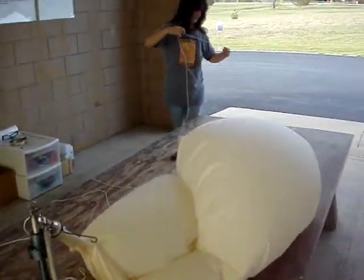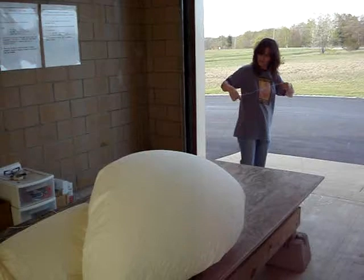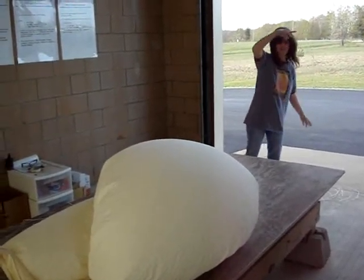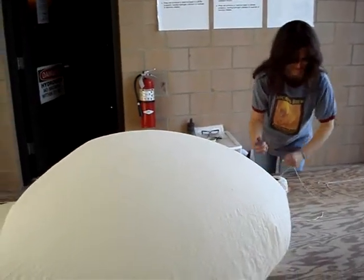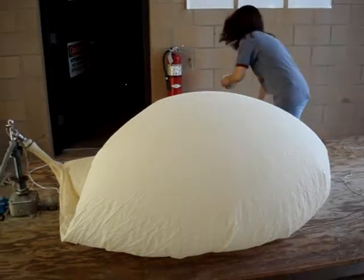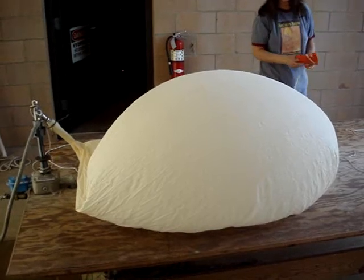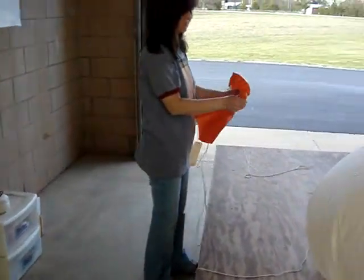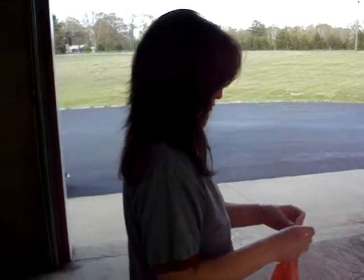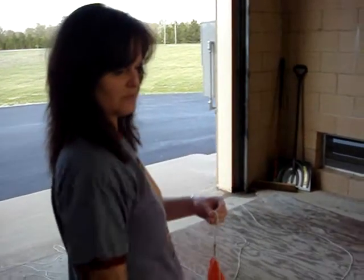That's the official string length — ten arm lengths. While the balloon's blowing up, I'm going to do the cord assembly properly. So as this thing goes up, it's going to be: the balloon, then the parachute, then the radiosonde.